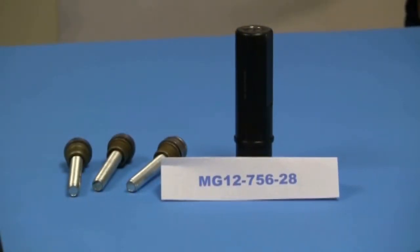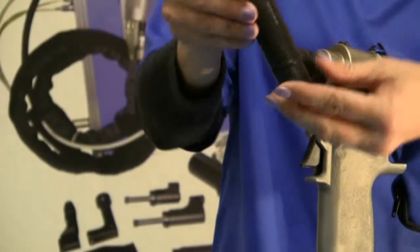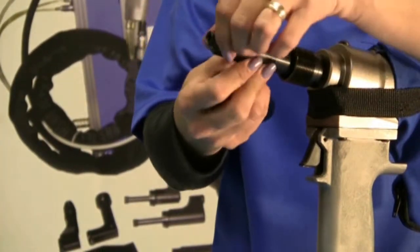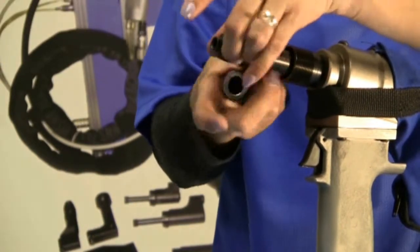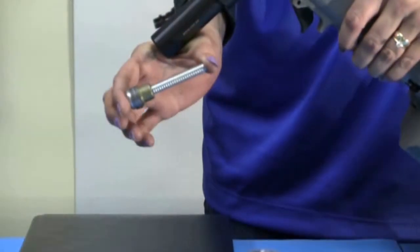And finally, we include the largest Magna grip nose on the market — the MG 12-756-28. This nose is also used for larger structural areas such as your top rails as well as your corner brackets.